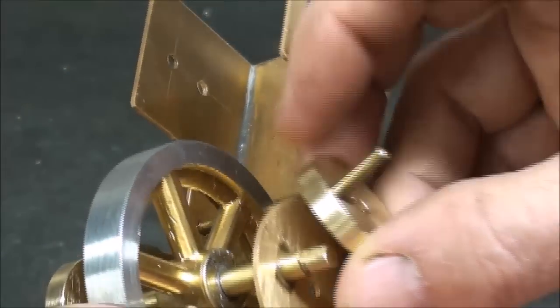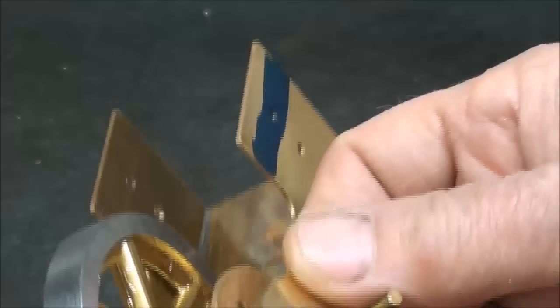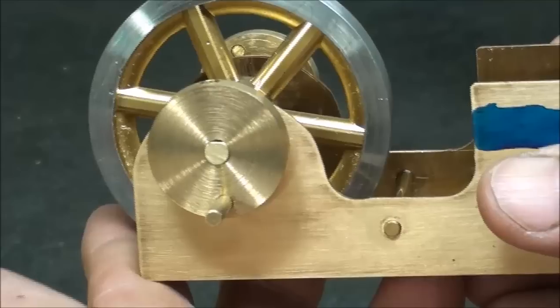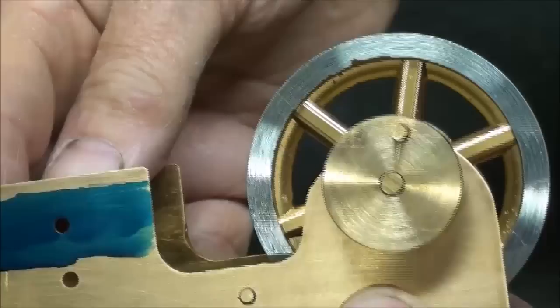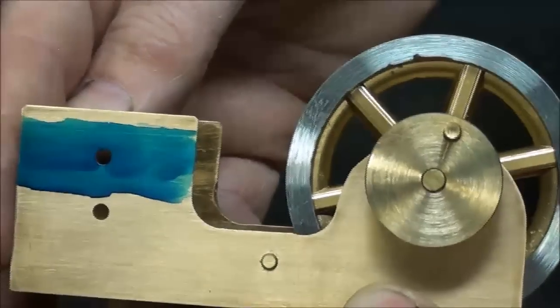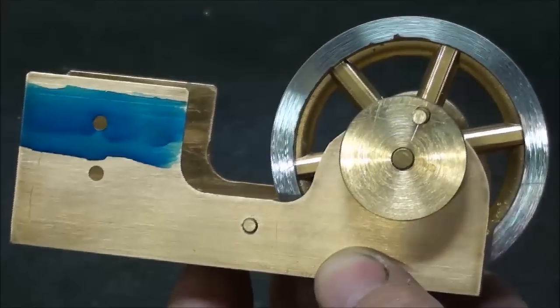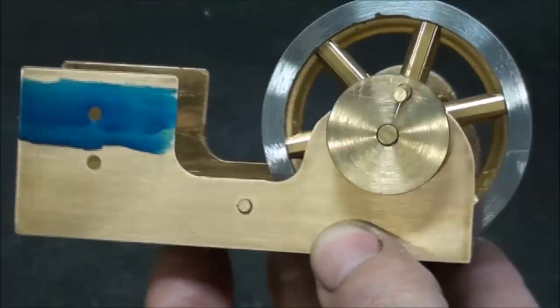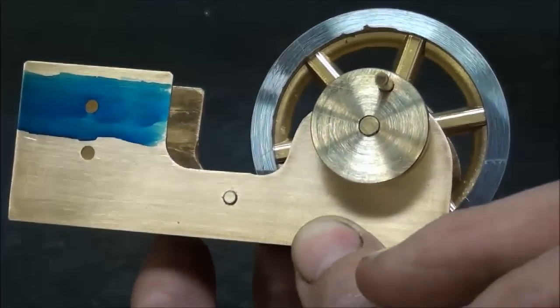Now what I've done here — you see where the set screw is — that's going to go on in that position. Notice that is not 90 degrees or 180 degrees in relationship to the other side; it's perhaps 170 degrees. The reason for that is I'm attempting to make the engine self-starting, because even with a two-cylinder engine with both cylinders double-acting, there are dead spots and it probably will not start at dead center. So this will put one of the pistons in a position where it will self-start.